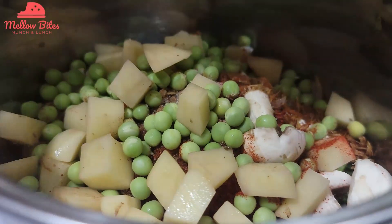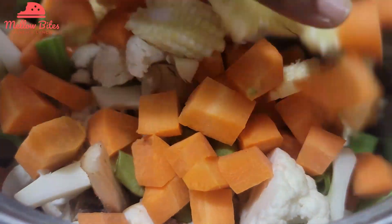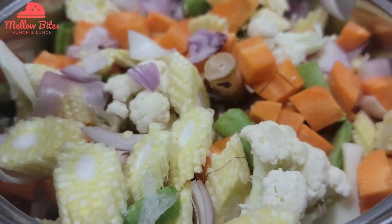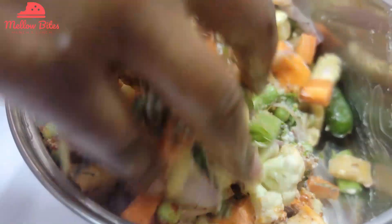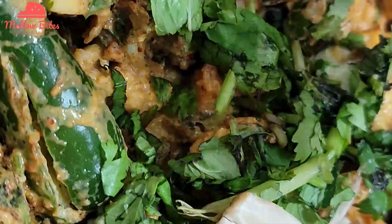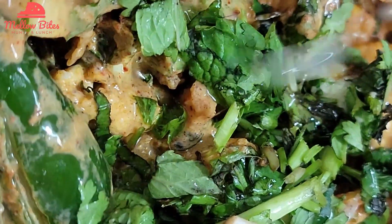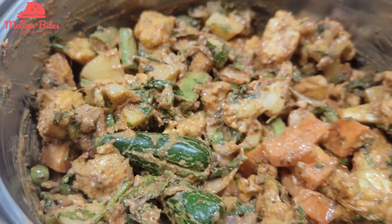Here I have added potato, green beans, mushrooms, peas, cauliflower, carrots, and baby corns. Cut the veggies into even sizes so that they get evenly cooked. Now give it a good mix so that the veggies get coated with the marinade. Add the juice of half a lemon, squeeze it in, and mix it well. Marinate for at least an hour or overnight in the refrigerator.